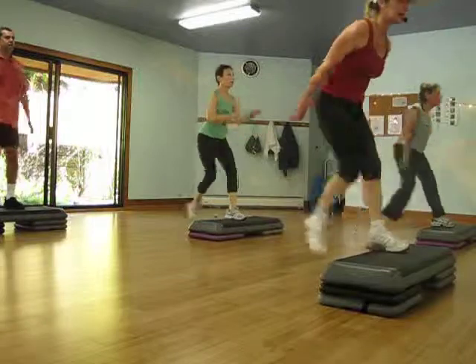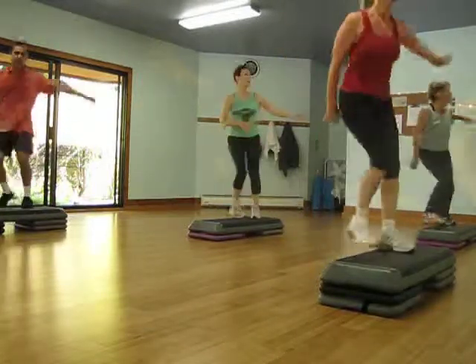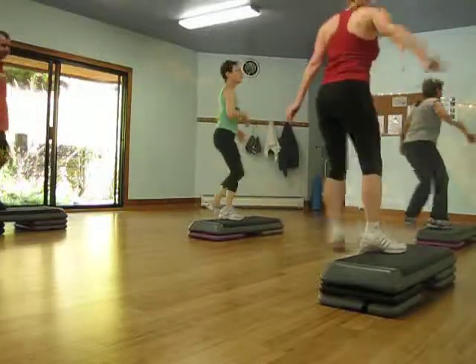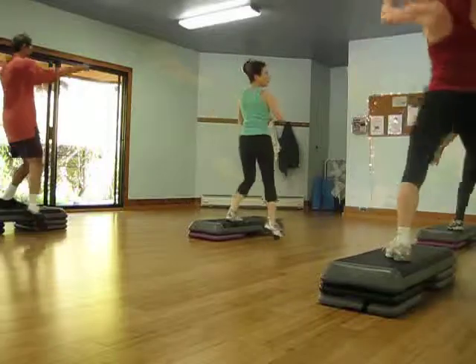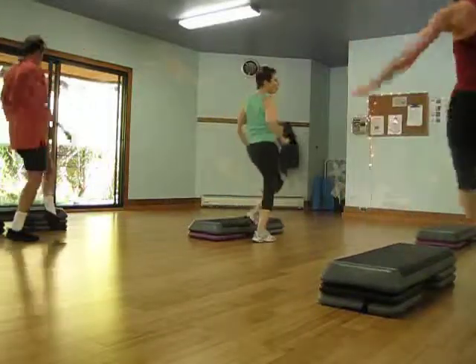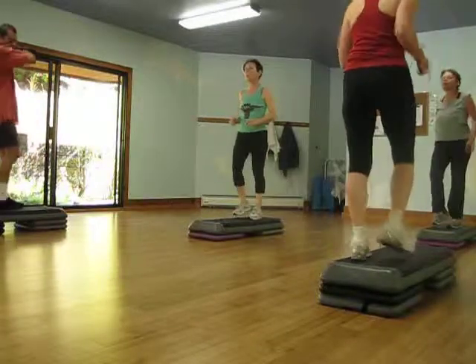Seat it. Seat it. Shuffle rump up. Gym march, slip. Go for that. Two more. Walk out more talkies. There we go. Next side.